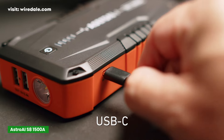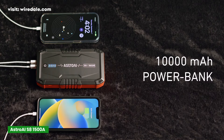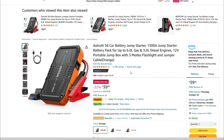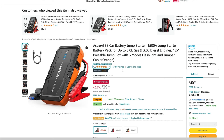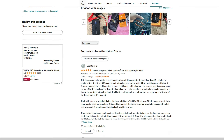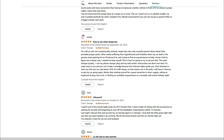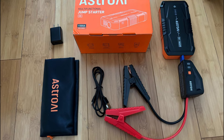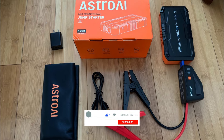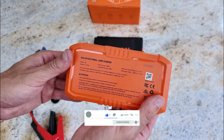Another thing worth mentioning is its USB port to charge your phone or tablet when you need some extra juice while on the go. This model currently has over 3,000 reviews, with an impressive 4.6-star average rating on Amazon. The majority of people are raving about its build quality, ease of use, and value for money. A few reviewers noted that it doesn't hold a charge for super long periods if you're not using it frequently, so keep that in mind. But overall, the feedback seems overwhelmingly positive, especially for this price.